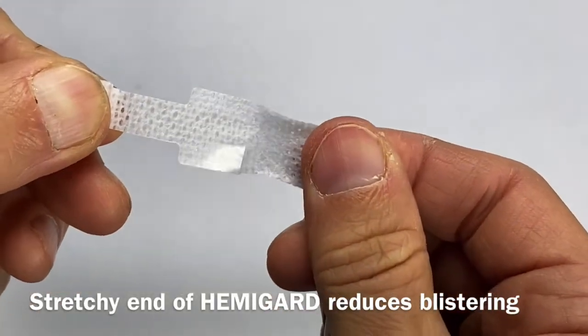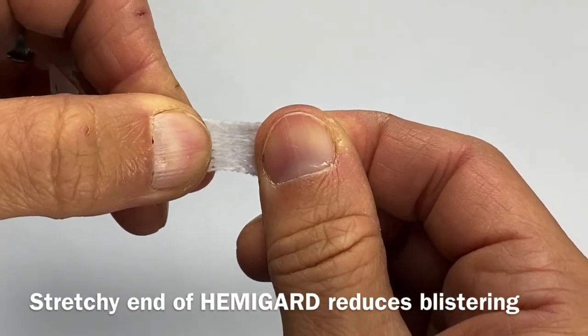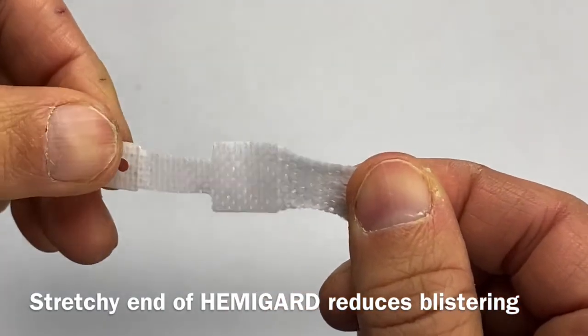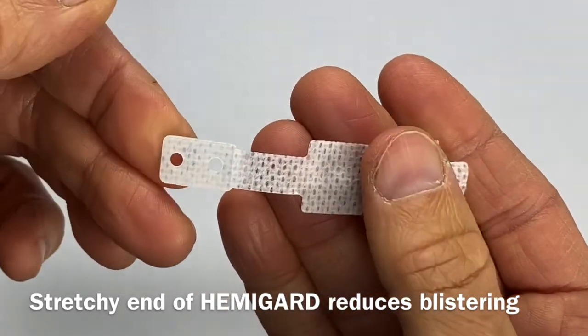In order to prevent blistering at the trailing edge of the HemiGuard, the material is quite stretchy and minimally stiff. These HemiGuard are available immediately on our SutureGuard store, so reach out for a sample or just to connect. Thanks.